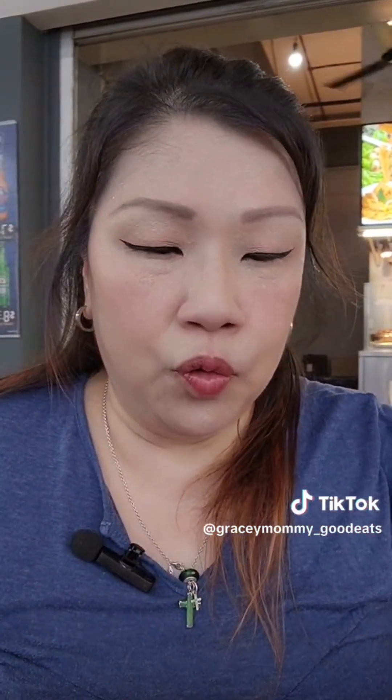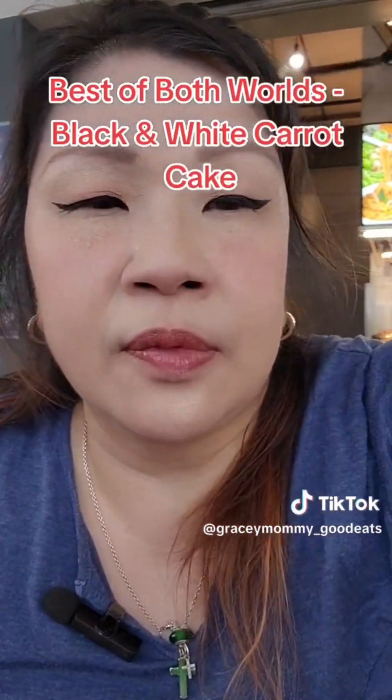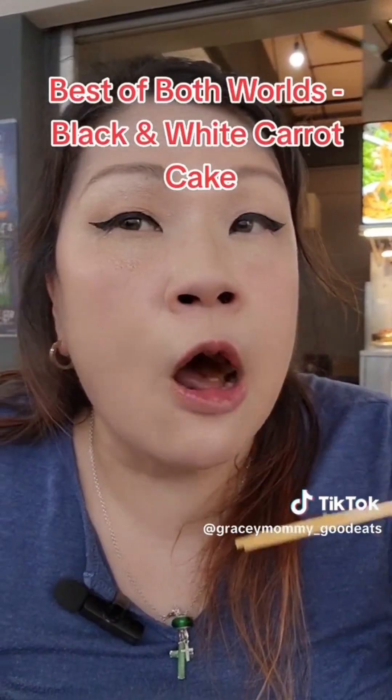Last but not least, this is the carrot cake. This is actually what we call yuengyang. For people like me who can't decide between whether they like the white version or the black version of carrot cake better, this is like the best option — you have the best of both worlds. Let me take a mouthful of the white carrot cake first. Mmm, very nice. The chai poh tastes very nice — nice and savoury.